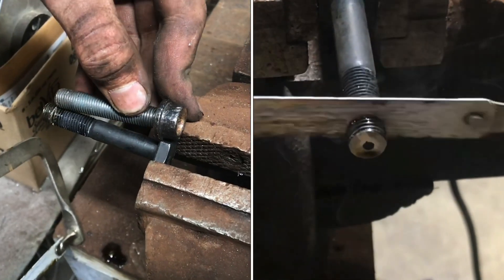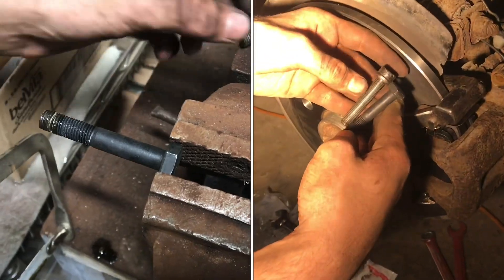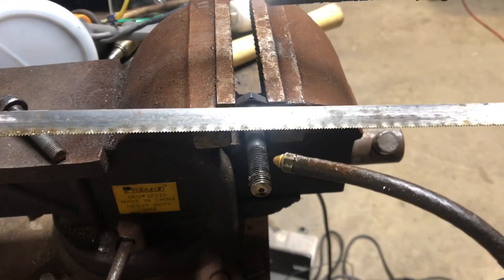If you need to shorten a grade 10 bolt, it's pretty easy and you aren't going to need any crazy tools. Just a hand hacksaw and some cutting oil will make it through.